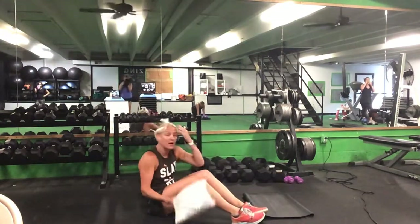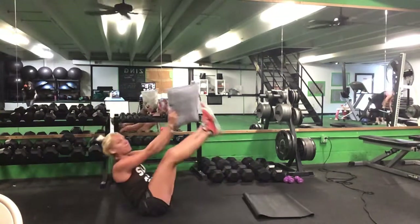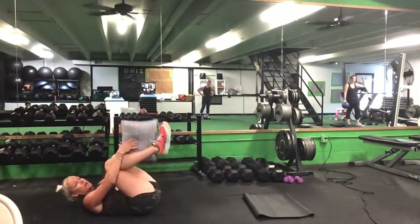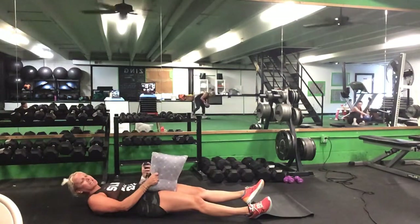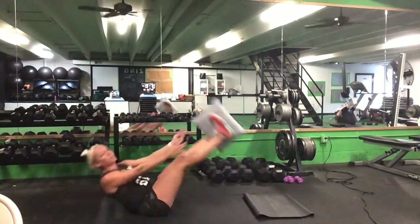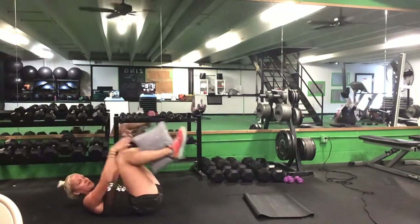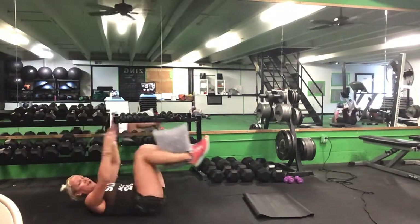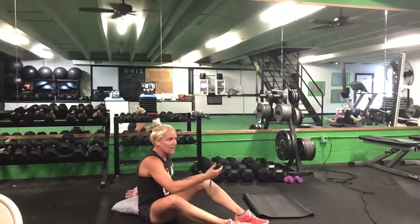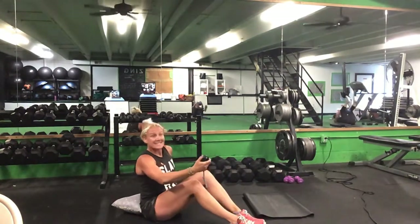When we come back for our second set, we're going to grab this pillow or ball again. First exercise — either that full exchange passing the pillow up to your feet, or keep your back flat and extend out. Set two, ladies. 30 seconds. Ready? Go. Either pass that ball or pillow up to your feet and back to your hands, or keep your back flat and extend it out. Halfway. Time.